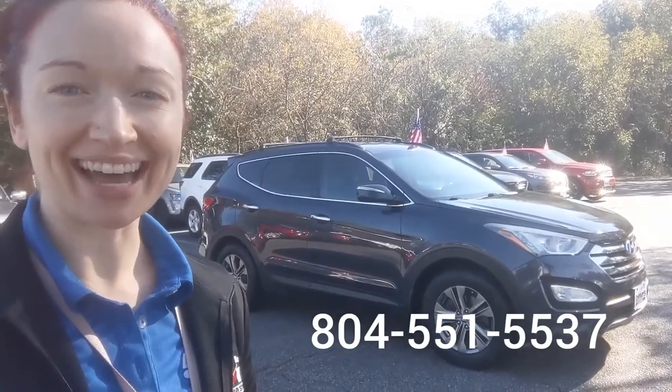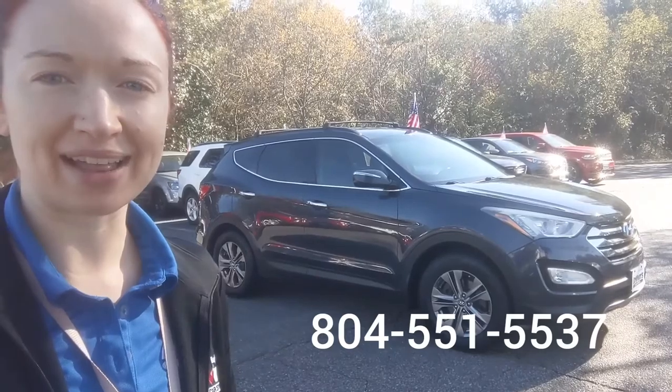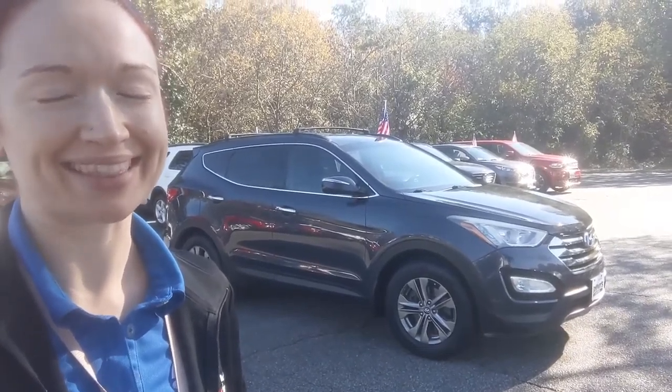So that is the 2013 Hyundai Santa Fe Sport. If you have any questions about this vehicle, give me a call — I can be reached on my cell at 804-551-5537. Once again, I'm Raimi Velsky, and I'm with Browns Volkswagen. Thank you so much for watching.